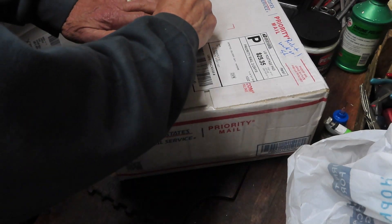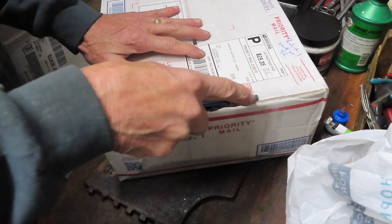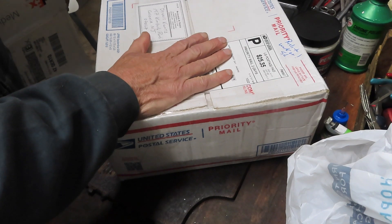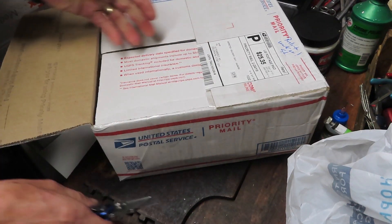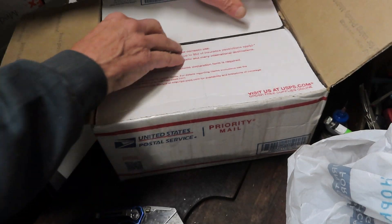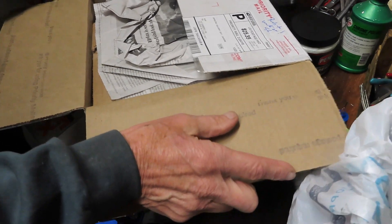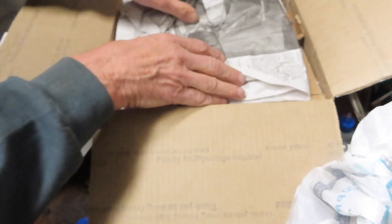Hi, this is Dennis with Second Chance Tackle and we're going to look at more West Coast flea market finds. Those of you that have watched my channel know that we have a fellow out there, Scott. He's very active out in the Pasadena area doing some flea market searches and finds, and Scott has been sending me these in to make sure that they work optimally, give them a tune-up and get these fishing again — give them a second chance.